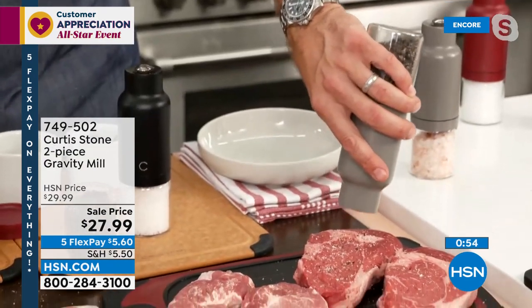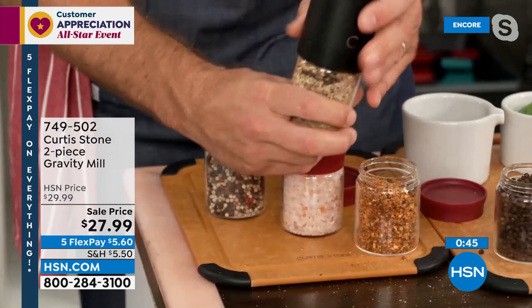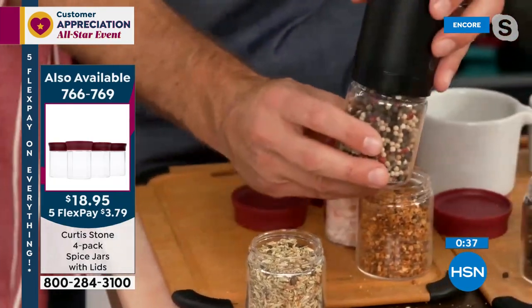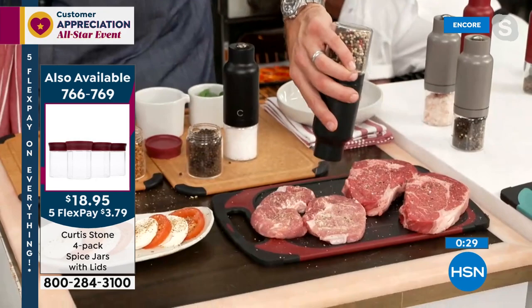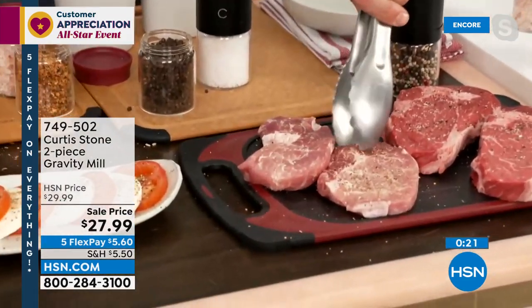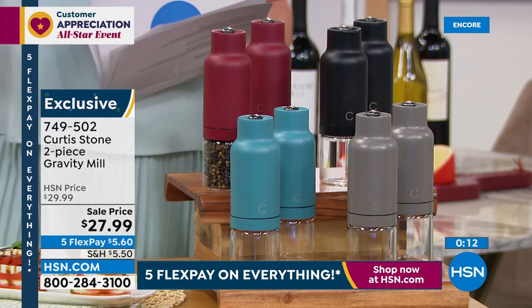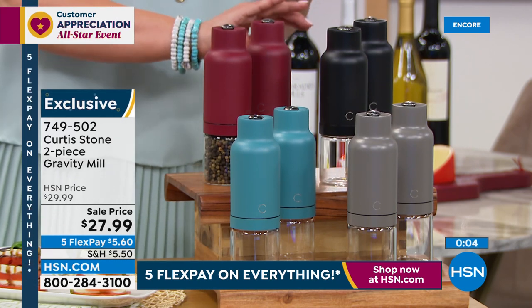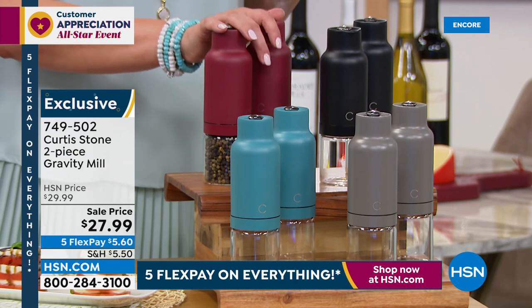When you think about where spices have come, we never used to cook with spices like we do these days. Now imagine being able to grind them all fresh. Look at these mixed peppers — pink pepper, white pepper, and black pepper all in there together. You just screw it on and immediately you're cranking those beautiful spices straight over your meats, seafoods, and vegetables. The extra four-pack of spice jars are also great for organization — they look pretty in the pantry and keep your spices fresh. They're already becoming a customer pick at 4.7 stars. Typically the spice mill comes in a one-pack, but today it's a two-pack, and if you purchase any Curtis Stone item you're getting it for $19.99, not $27.99 — item number 749502.